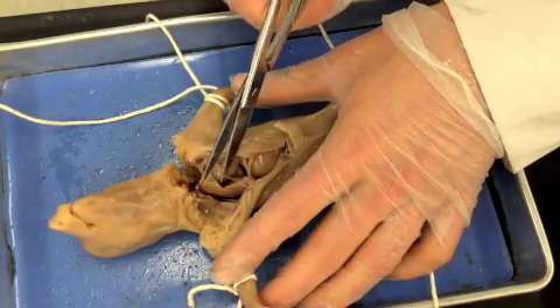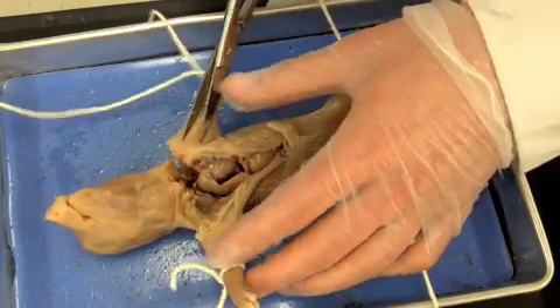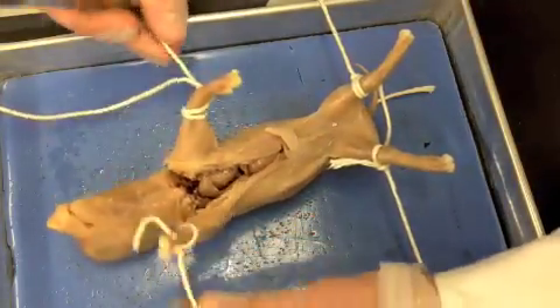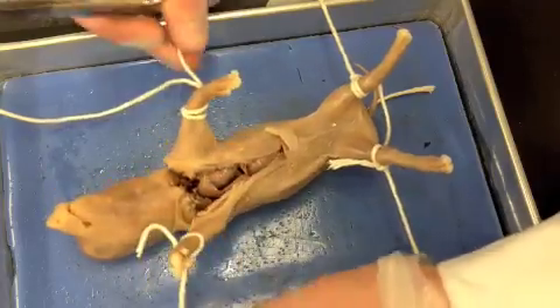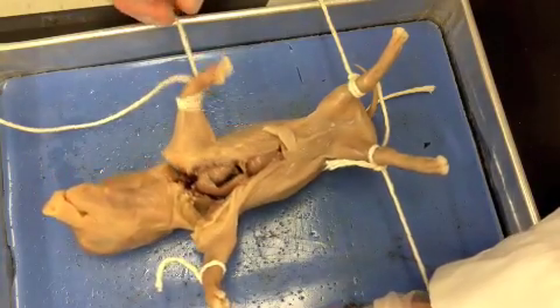This white, clear stuff right here is called connective tissue — it's a glue that kind of holds everything together. As you're doing this, you'll notice that the skin starts to get floppy because it used to be tight up here. Now that you're separating it, it starts to fall to the side.